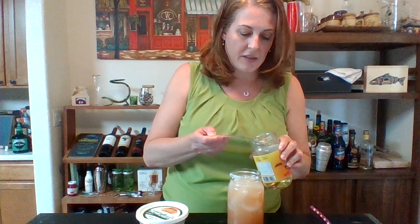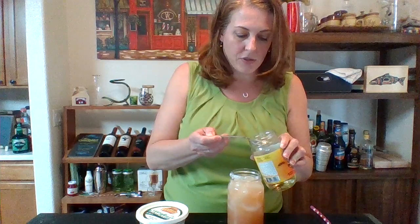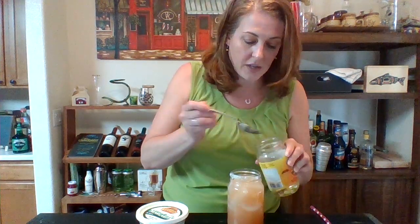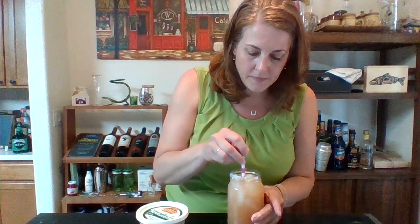So what I'm gonna do - I always do the two spoonfuls because I think it's just about right. Just put them on top and I'm gonna mix it in with my straw. This is not a shaken drink. You can shake it if you want, but no need. You can just stir, because it's just one liquor, one juice.